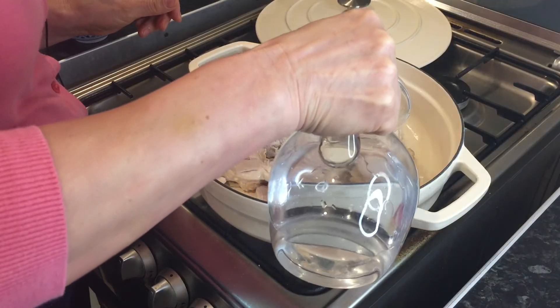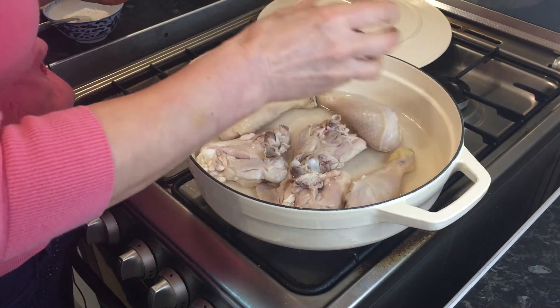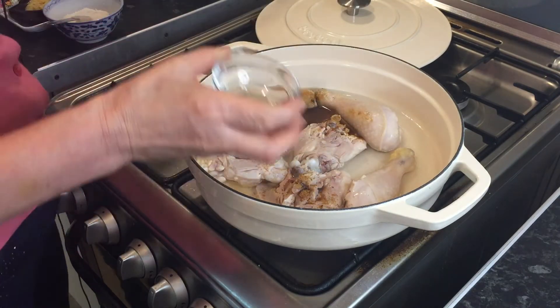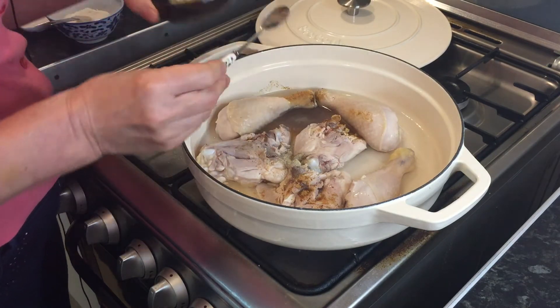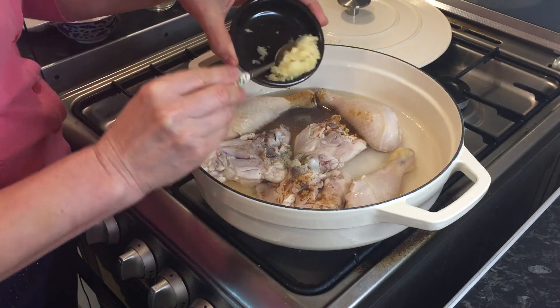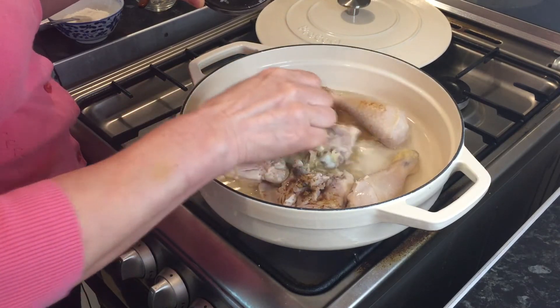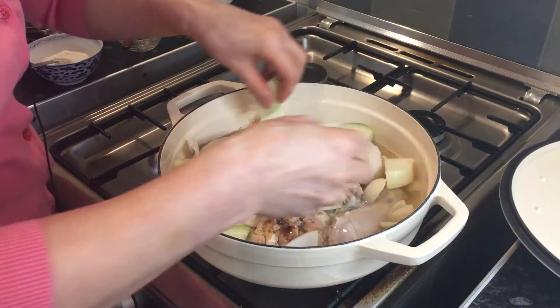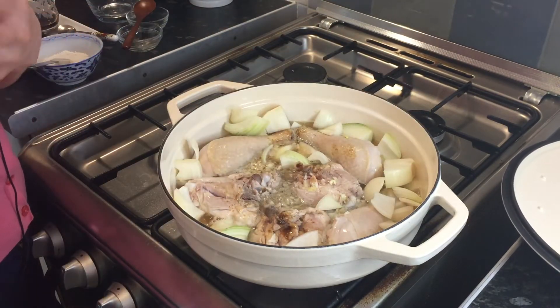Pouring about 300ml of water, 1 tablespoon of sugar, half a teaspoon of white pepper, and 5 garlic cloves. I'm going to boil for about 20 minutes. I put in a couple of onion pieces as well, and I will add more onion later on.